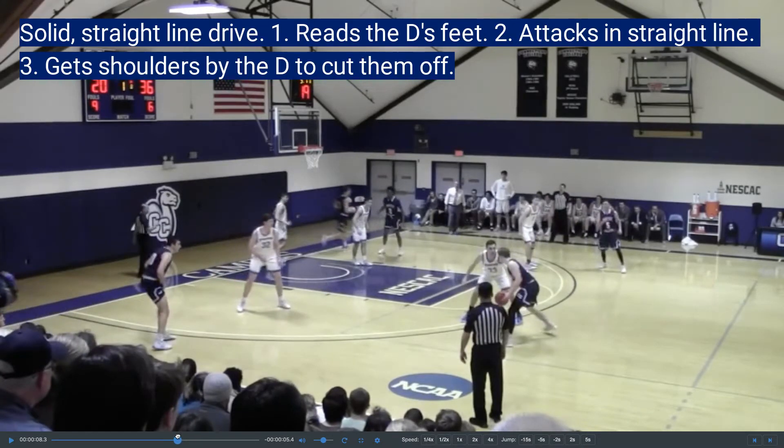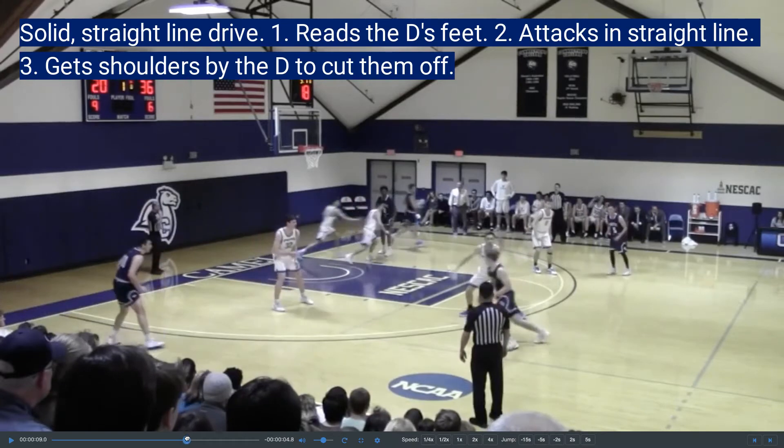Look at the defender's feet — it's kind of parallel to the sideline. And so he's going to drive by.